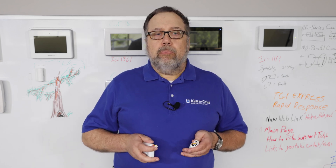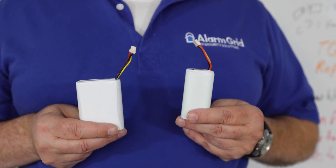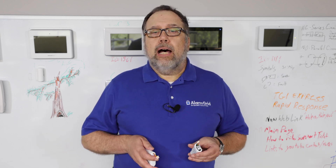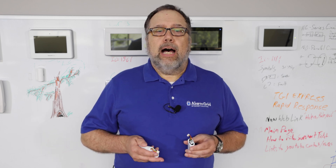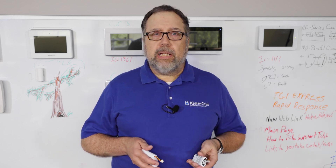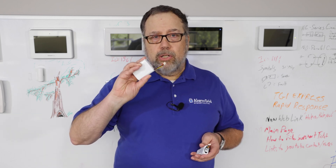The problem came because of COVID, which caused supply chain failure when Resideo, formerly known as Honeywell, released the panel. They could not obtain this battery — their supplier couldn't get them this battery because of the supply chain. So rather than put off the release, they went to this battery, which also works.